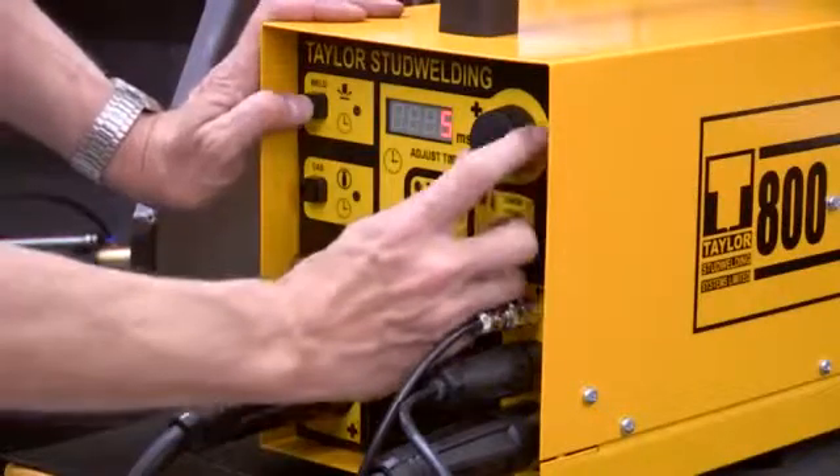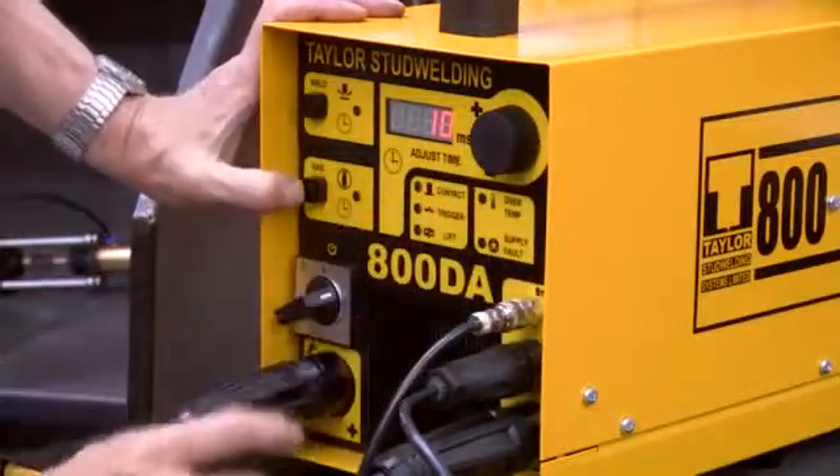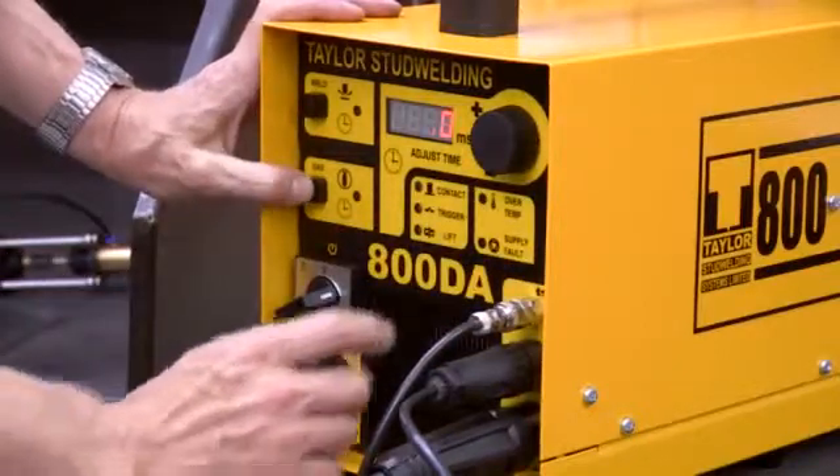Switch on the controller and adjust the weld and gas purge times using the push buttons and adjust the knob.